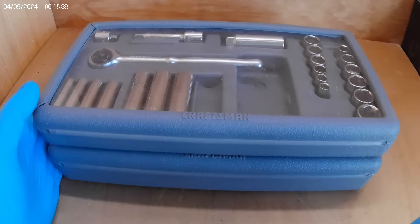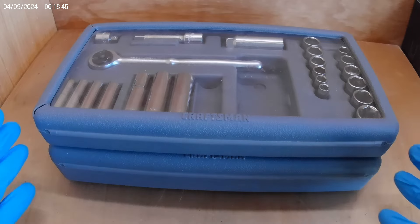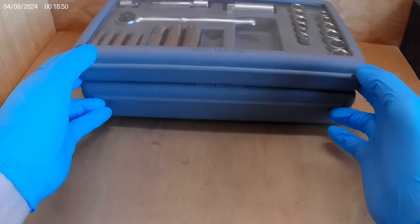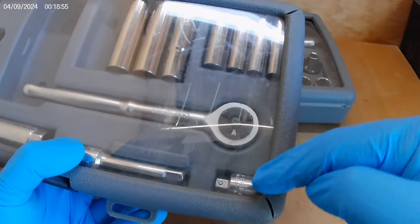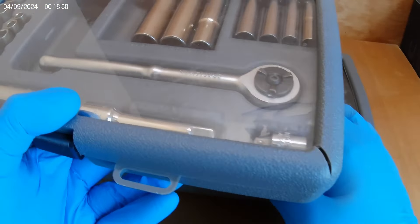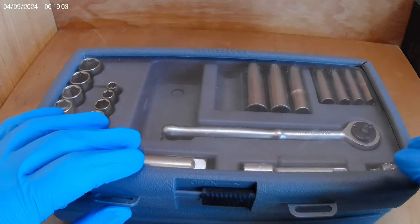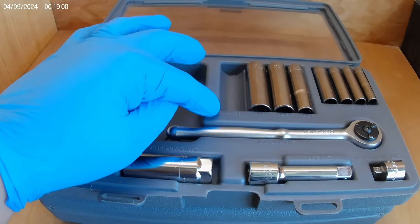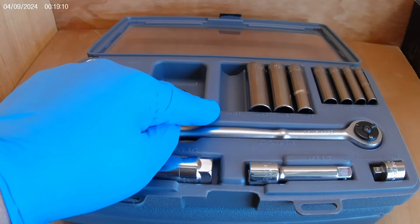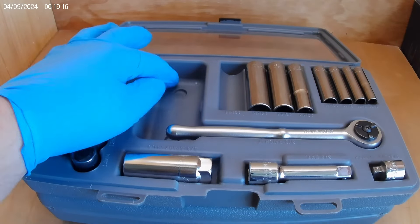Let's get into it. Just great condition. Let's start with the three-eighths and quarter inch. The case has got a couple little cracks, but other than that no big deal. It is missing one — it's missing the 15 millimeter — but other than that it looks like everything else is here. I think this is just an accessory pouch for something; I don't believe anything came in that.